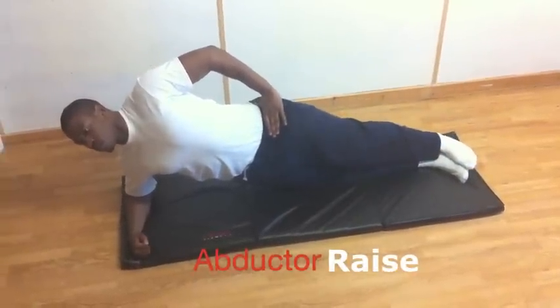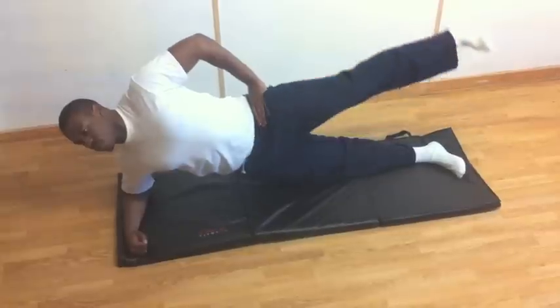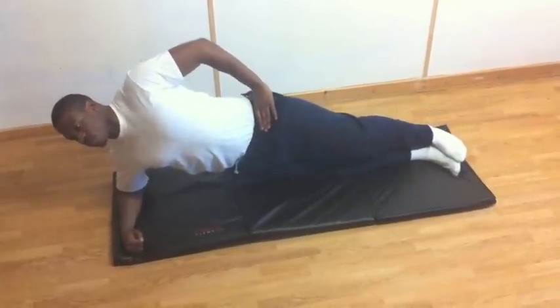Start by getting into a lateral plank pose with your hips off the ground. Your only ground contact point should be your feet and elbow.